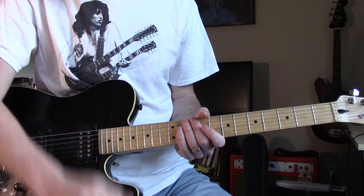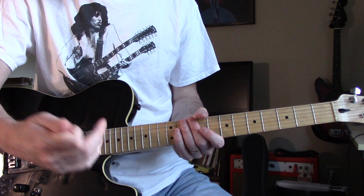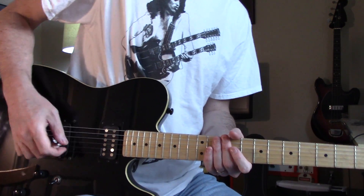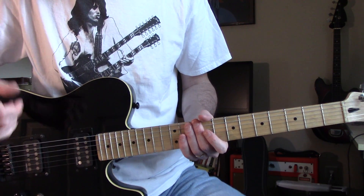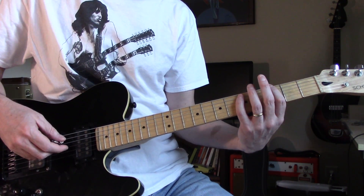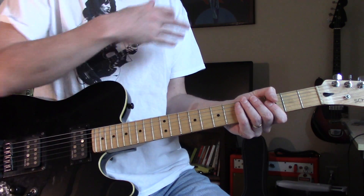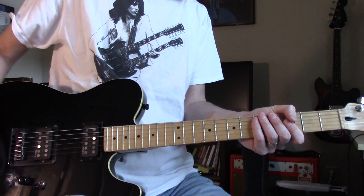I've always loved that tune, but I'm not a big fan of the middle part — the synthesizer. I know it's great, I just don't like it. So I went on YouTube to see if there's a short version, like a single edit where they cut all that stuff out, and I think I found one.